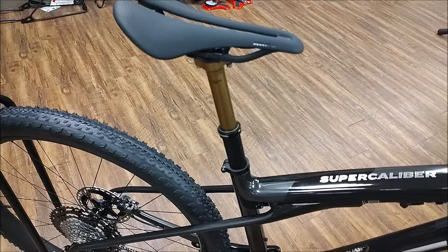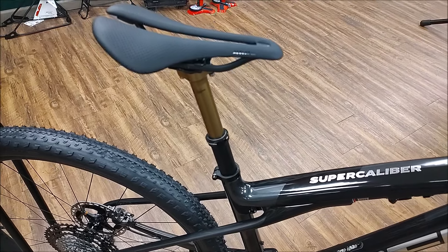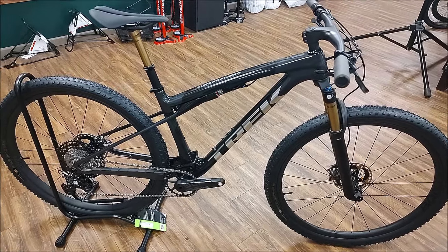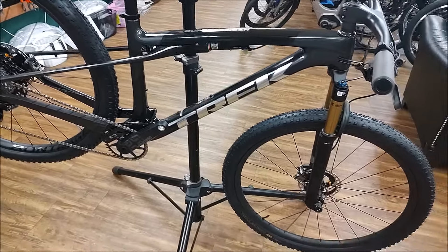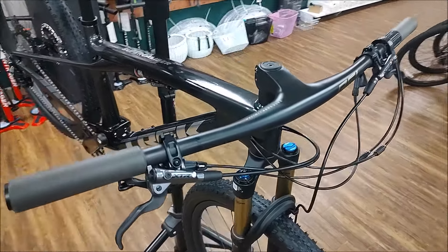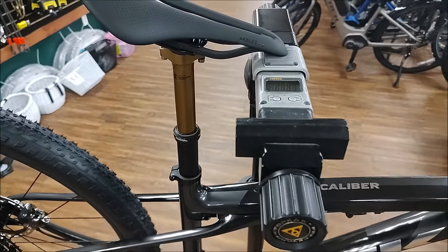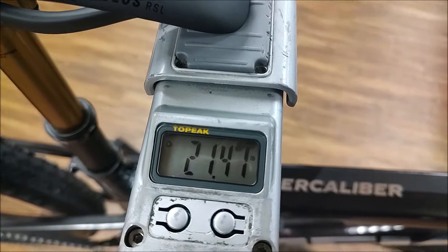The Fox Transfer SL is just up or down — you cannot stop it in the middle of the travel. It goes up or it goes down. That's a quick walkthrough of the bike. Next we'll put it on a scale and show you what it weighs. It does have the integrated RSL handlebar, Fox StepCast 34 front fork, and your Aeolus RSL saddle. This bike is weighing in at 21.41 pounds.